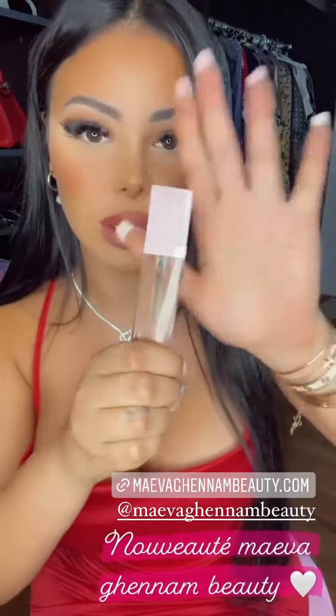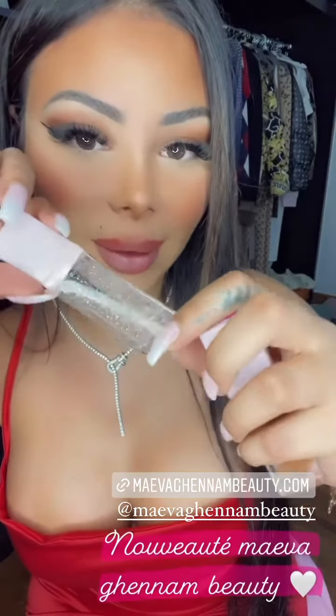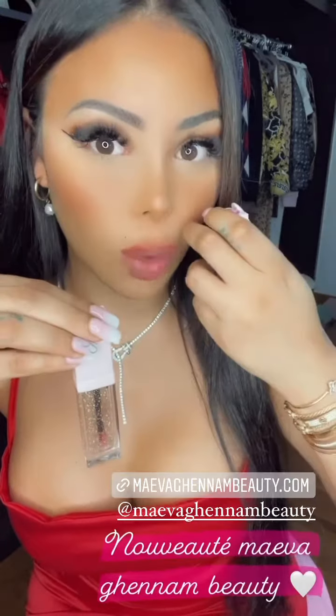Les voici, ce sont des gloss. Ils sont un petit peu transparents, translucides, avec deux couleurs différentes. Celui-ci est plus orangé, et celui-là est plus transparent. Il y a des paillettes dans les deux, et ils ne collent pas.